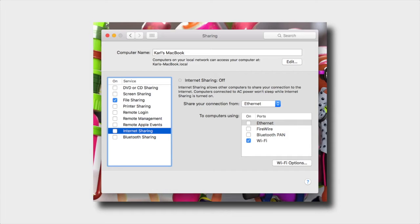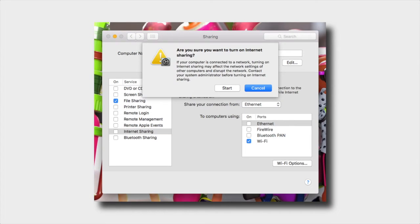Now head over to Internet Sharing and tick the box on the left-hand side. It's going to ask if you're sure you want to enable internet sharing — just click Start.